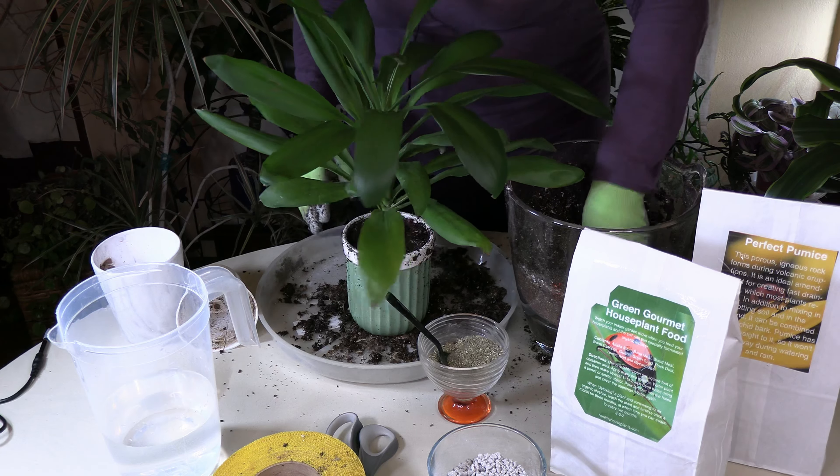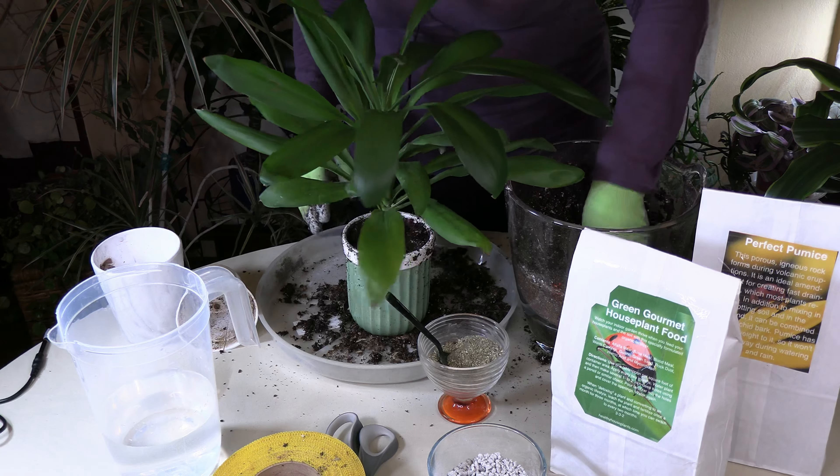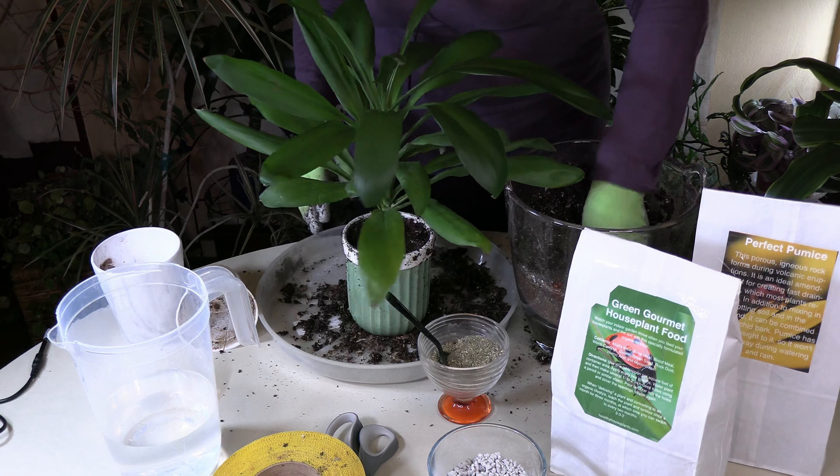We are now going to water this cordyline now that it's all nicely even. Let it sink in — you want to get it nice and moistened. It probably won't need a drink for a good week or so as it acclimates. You'll know the plant has acclimated and is doing well when it starts to put on new growth — that tells you it has adjusted.